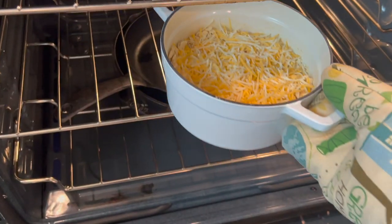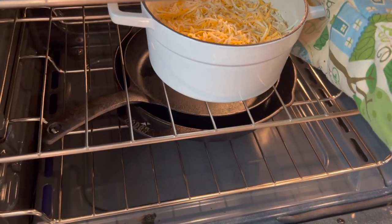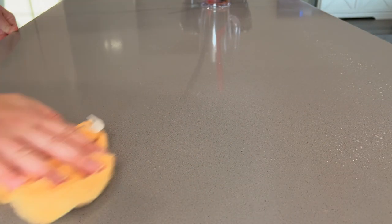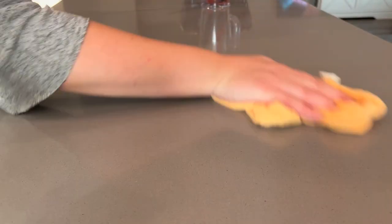While this tasted fine, it could have been creamier — maybe adding some cream cheese or just something else would have made it a little bit better. After dinner, I thought I would test out Juan's new lunchbox before using it to pack his lunch for work.